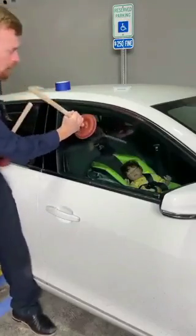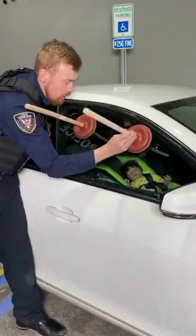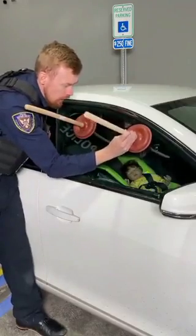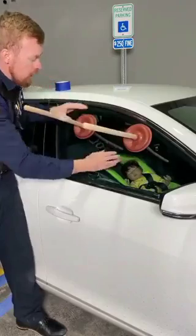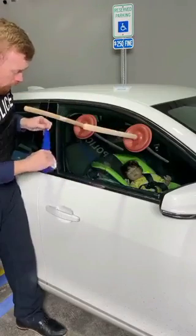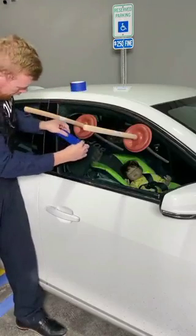This is gonna be the easiest way to get your locked car unlocked. You see these two plungers — they're gonna be very important for leverage to get this window down. We're gonna take a little bit of tape, and that's gonna protect your windows.